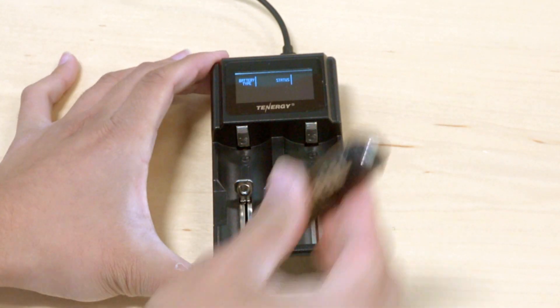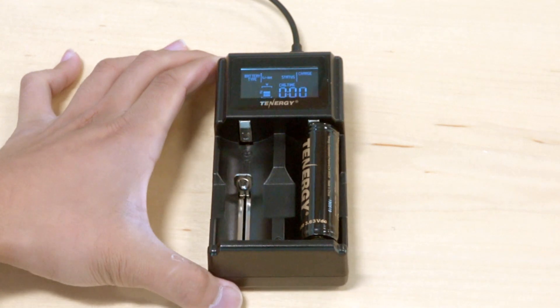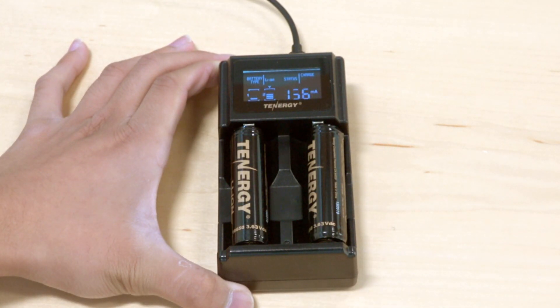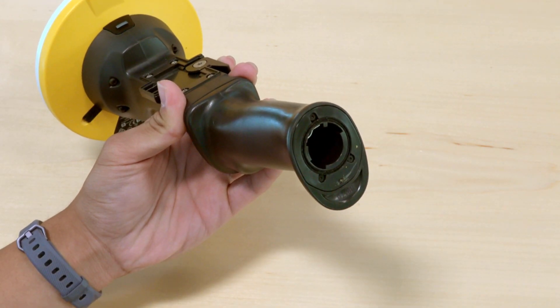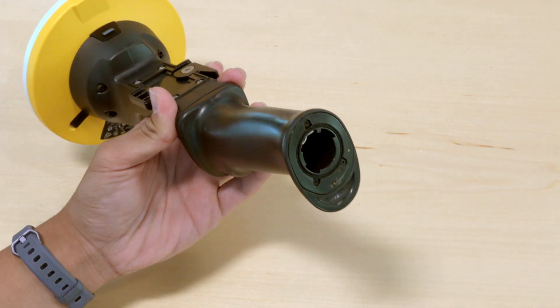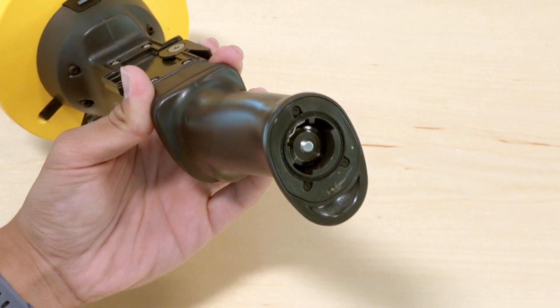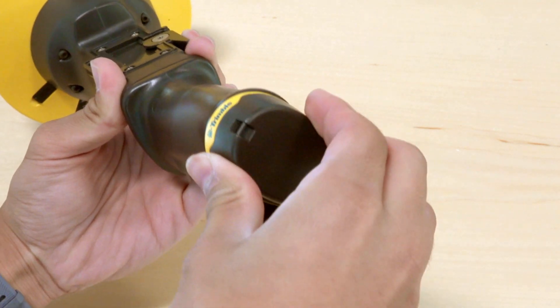Setting up the unit consists of a few steps. First, use the included charger and cable to charge both batteries before use. A full charge may take up to 6 hours. After this, remove the battery cap at the bottom of the unit by twisting it counterclockwise, then insert the included battery into the bottom of the handle using the negative or flat end first. Replace the battery cap by twisting it in the opposite direction.